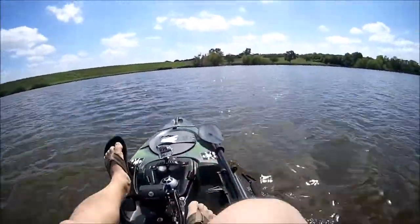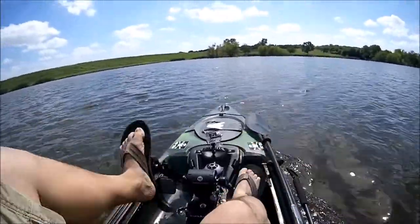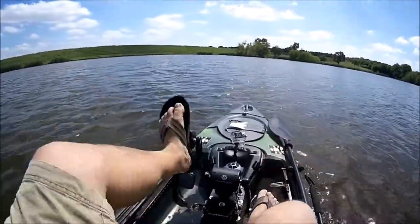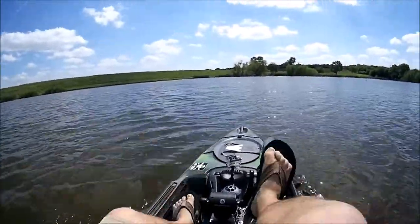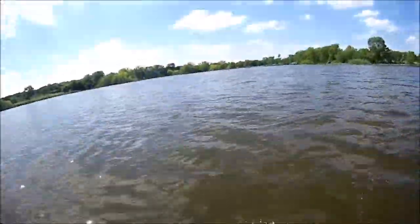Back to the pedal drive — it's not a speedboat by far, it's not. But if you can hear the wind, I'm going directly into the wind and I'm still moving. So that gives you an idea of what it can do even in windy conditions.